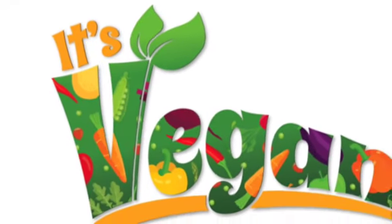It's Vegan Recipes with Pat and Emily. Hi, thanks for stopping by. Today, I'm going to share my recipe for perfect oatmeal. I know my mom just did hers, but mine's a little different.